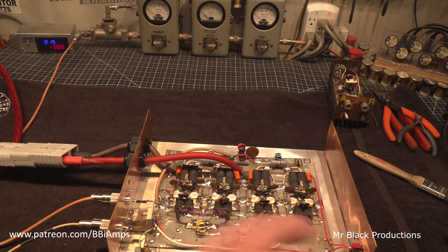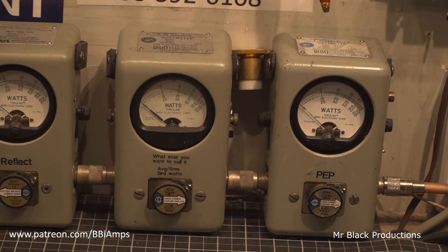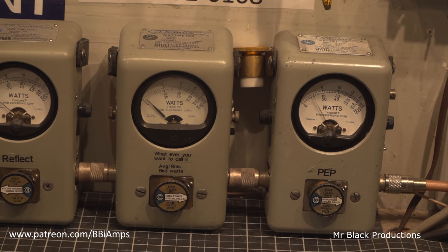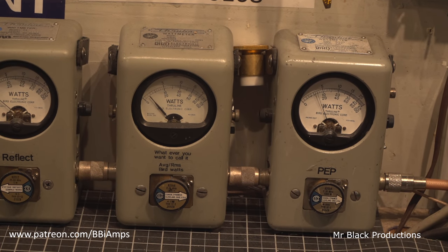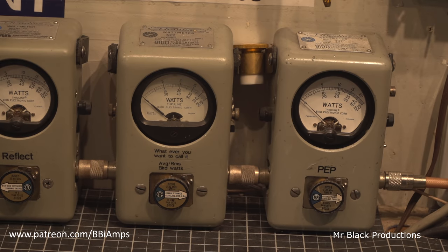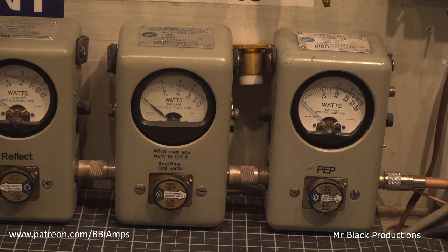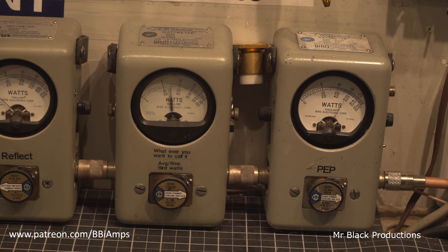Let's go back over here to the watt meter. We've hooked up the Stryker 955 — 125-watt drive makes the 1,000-watt slug disappear. This makes this fat old man laugh. 1,600 watts.